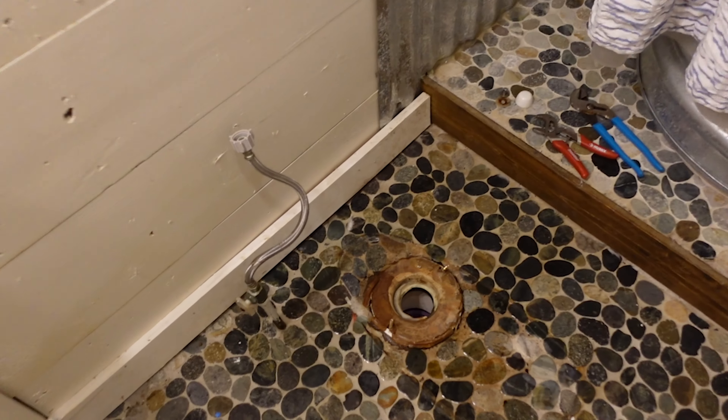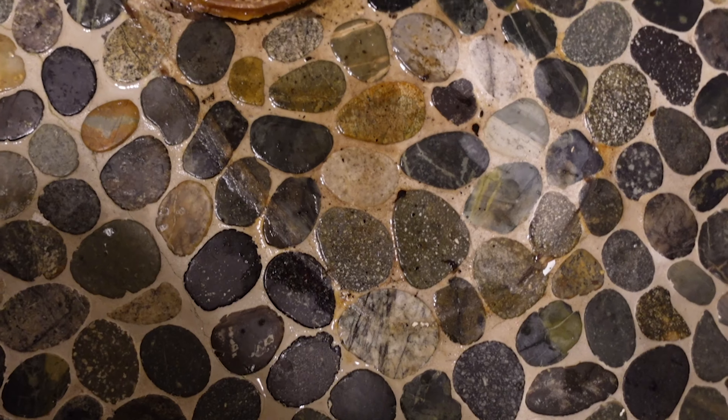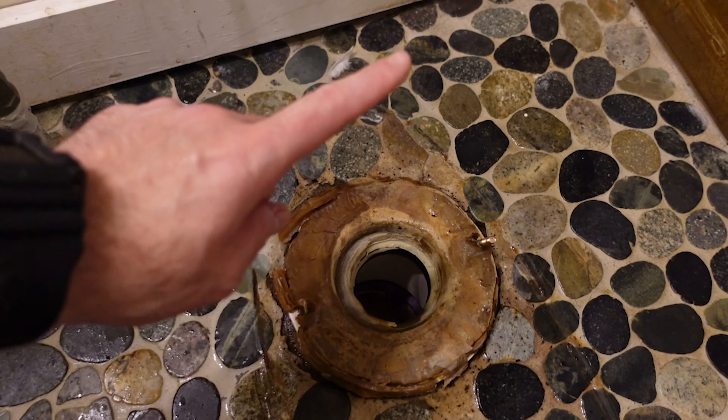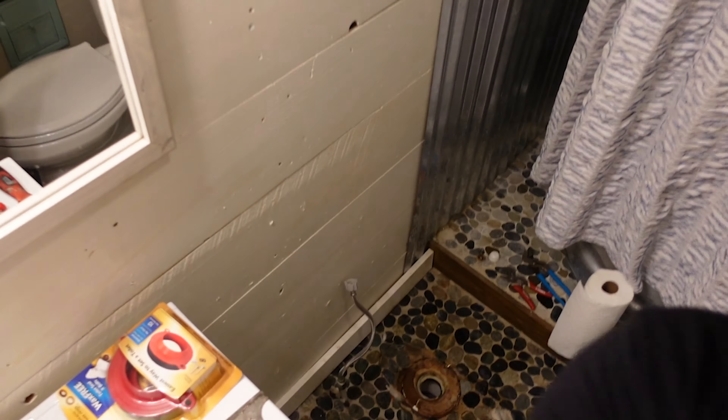We've got the toilet disconnected and set over here. Down at the floor it's not a great situation - there's definitely been water sitting on the tile underneath. You can see the wax ring has been smashed on one side and a lot of water has been getting out. The first thing I'm going to do is get this all cleaned up and ready so we can go through the install process on the new Corky unit. Gloves are your next step because you're going to want to scrape that wax ring off.